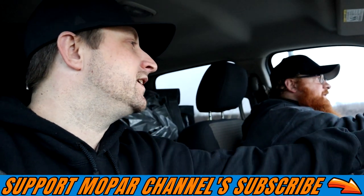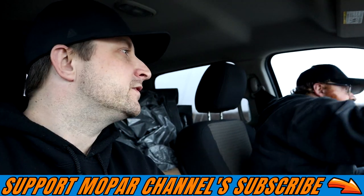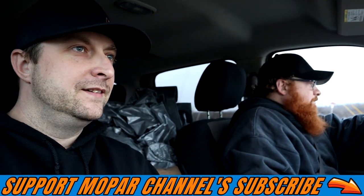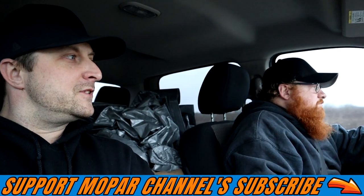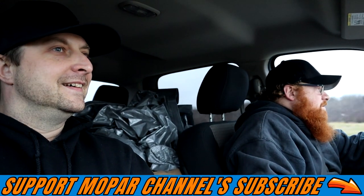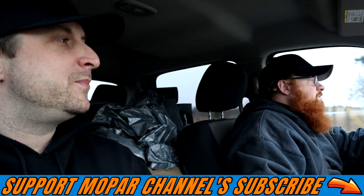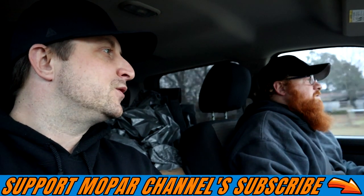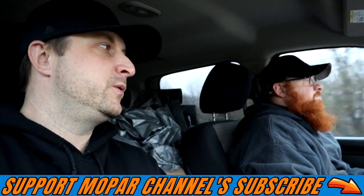Alright, we're going to try the 0-60 test, hit the reset button on the Diablo tuner and see what we can do on this big truck. Holy shit! 7.32. 7.32 on a 2012 Ram 1500, this is a 4x4 crew cab.